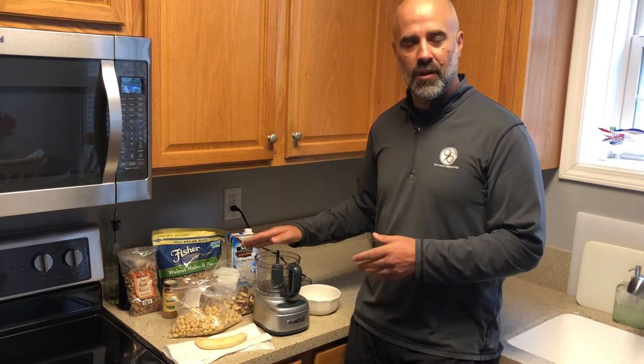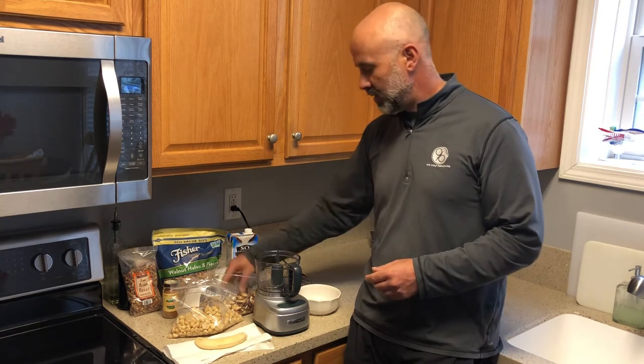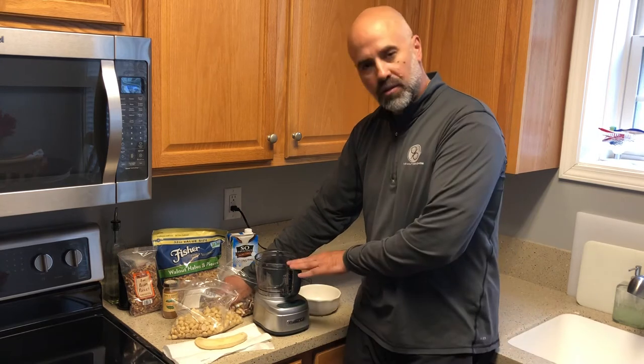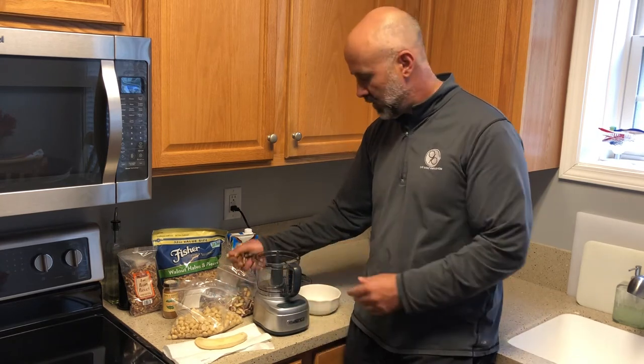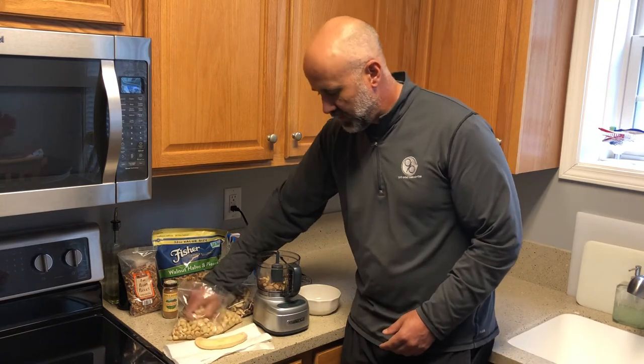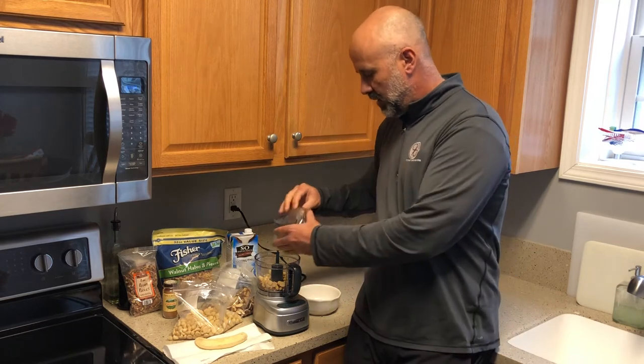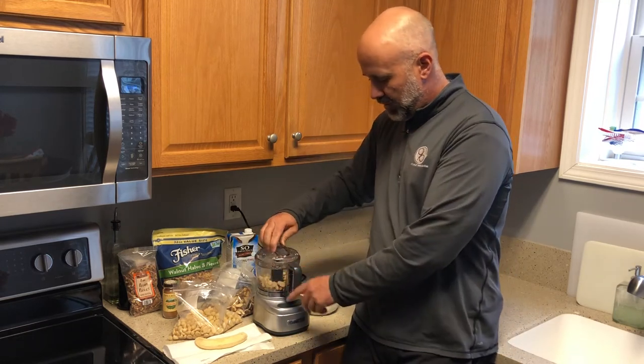You can take any kind of nuts you want — pecans, almonds, walnuts. In this instance I'm going to try Brazil nuts and macadamia nuts. So you take a food processor like this, a smaller one, take a handful of nuts and drop them in. Add just a little more.